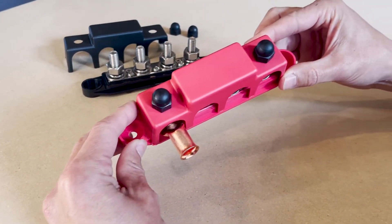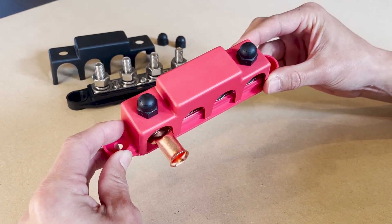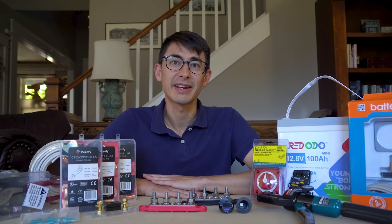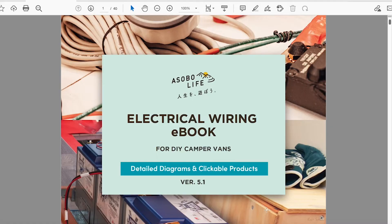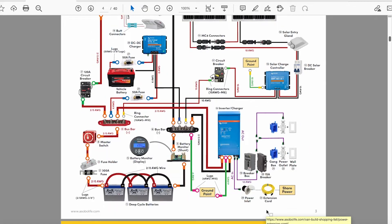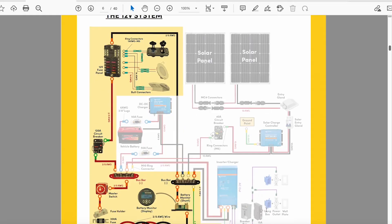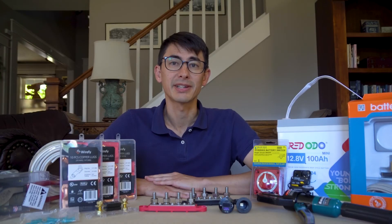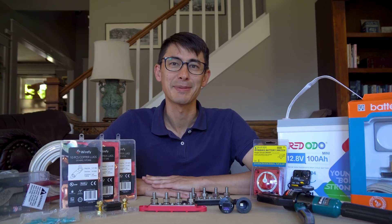And there you have it — nothing fancy, just a high quality bus bar product capable of handling many of your electrical projects. Building an electrical system in a camper van can be complicated — just look at all the products that you'll need. That's why we provide an electrical wiring ebook filled with simple, intuitive wiring diagrams and product and tool recommendations to help you build your system as fast as possible. To access this free ebook, click the link in the description below or head over to our website's homepage. Happy building!